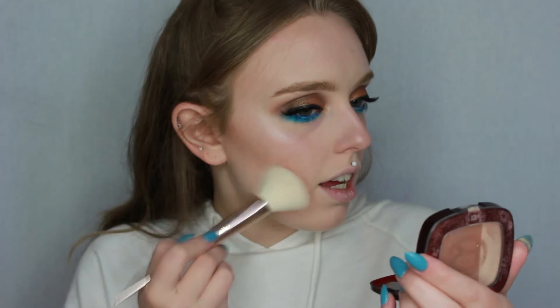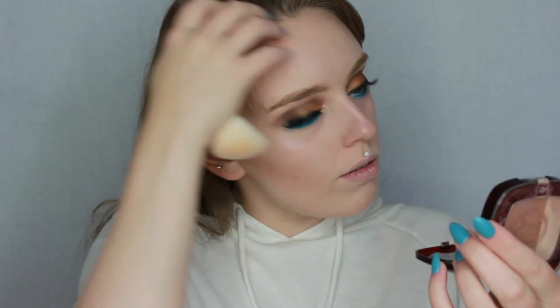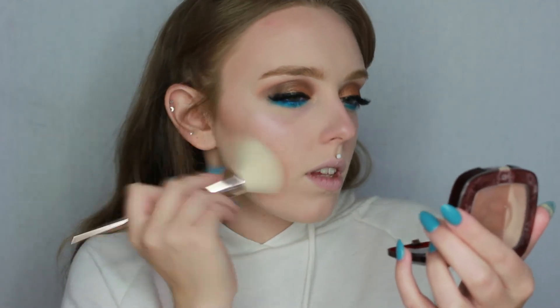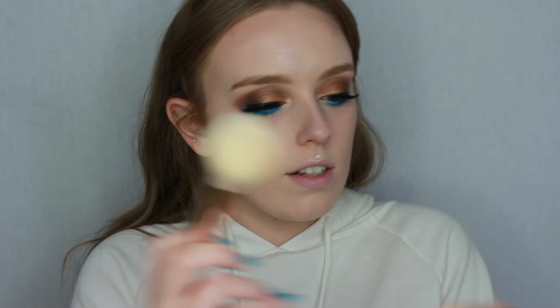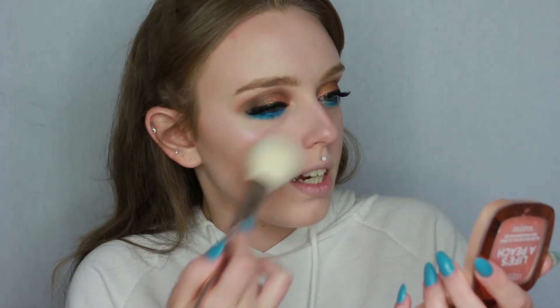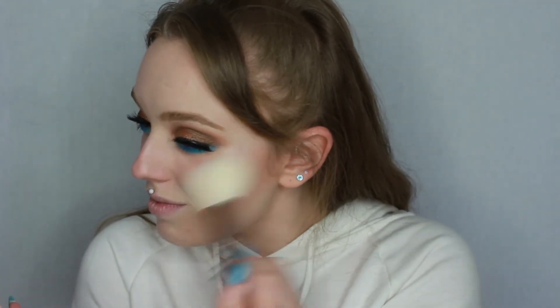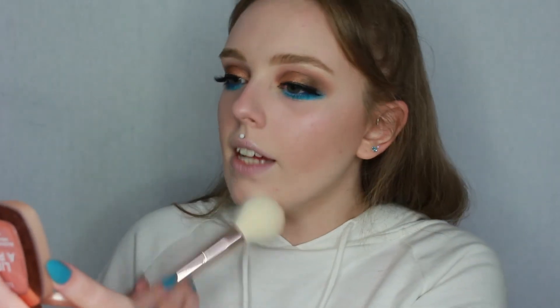Moving on to bronzer — I'm using the L'Oreal Glam Bronze in Blonde Harmony, taken on an angled brush by Iconic. To carry on with the summer skin, the blush I'm using is the L'Oreal Life's a Peach blush. You've probably heard about this one — it smells amazing, actually smells like peaches. I'm dusting a little bit over my forehead, nose, and chin as well.